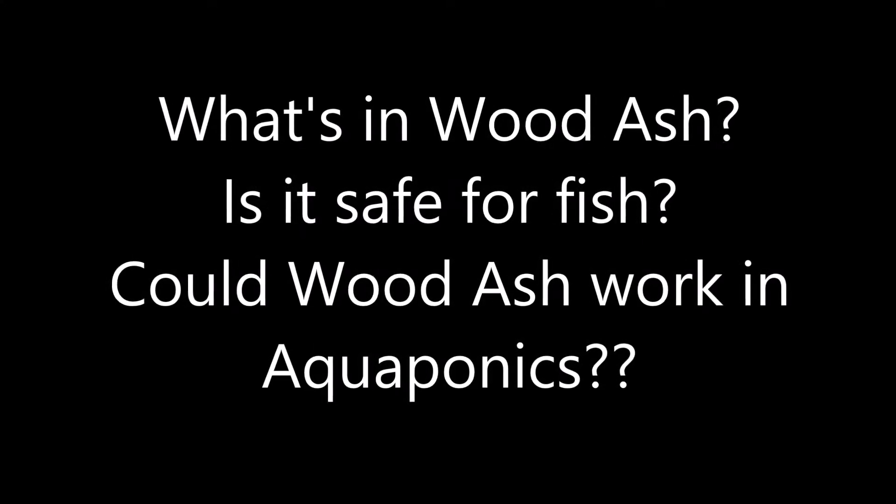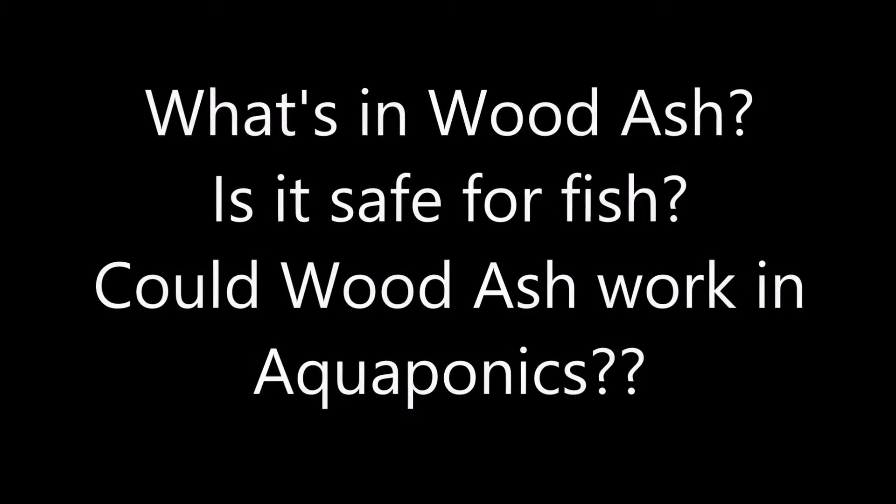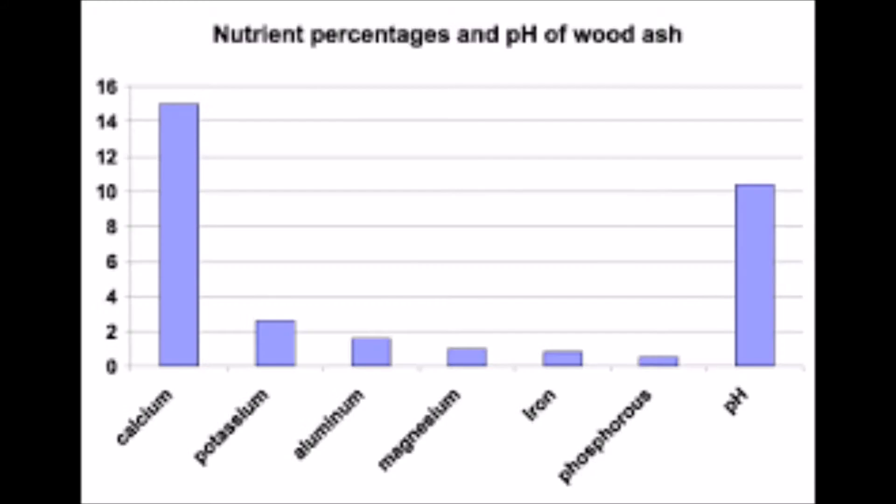Would this affect the fish? What other nutrients does wood ash add to the system? So I did a bit more research into the different types of elements that can be found in wood ash. It must be noted that not all wood ash samples are the same — what's found in any one particular sample of wood ash depends on quite a few things.